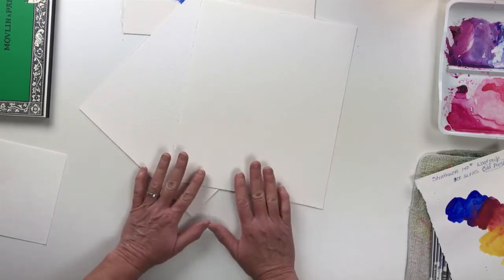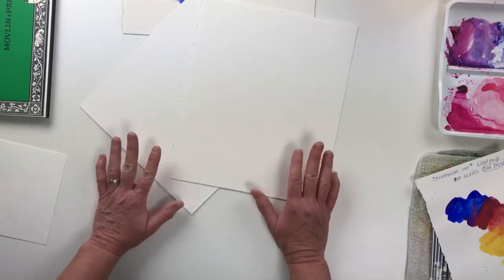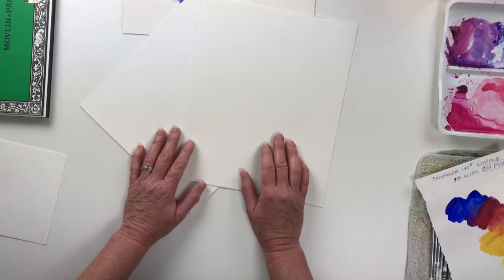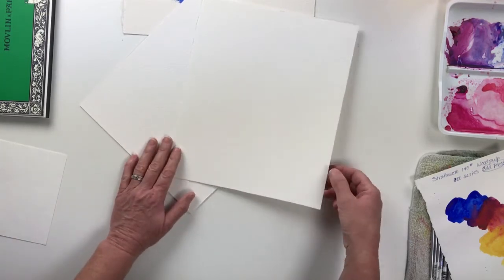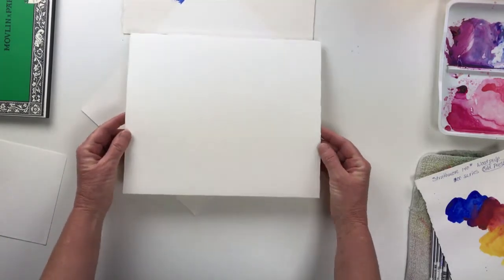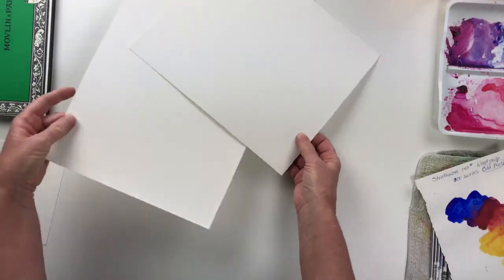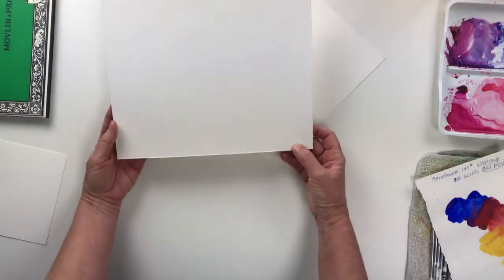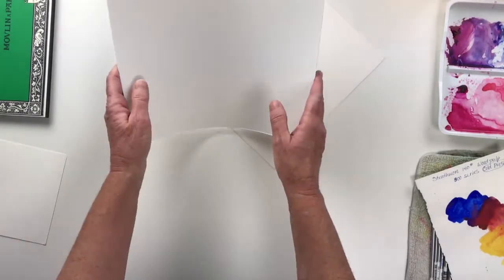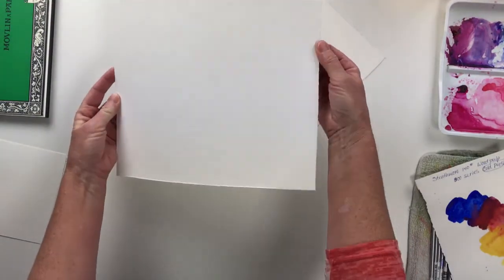The interesting thing about watercolor paper is it comes in different weights. You can get watercolor paper all the way down to 90 pound, then 140 pound, and then 300 pound watercolor paper. This piece of paper right here is Arches watercolor paper and it's 140 pound, and you can see that it bends very easily. This sheet right here is Arches watercolor paper and it's 300 pound, and you can tell that it's a lot stiffer — just very firm.